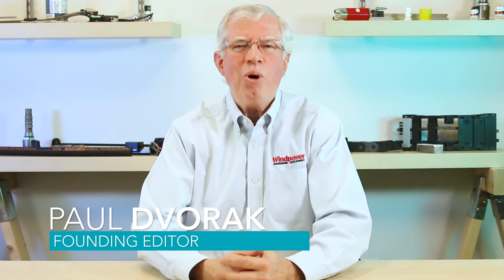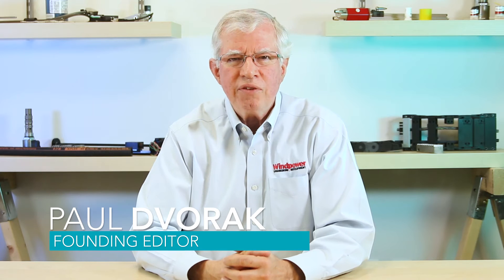Hey, you're back. Hello again. I'm Paul Dvorak, editor of Wind Power Engineering and Development Magazine.